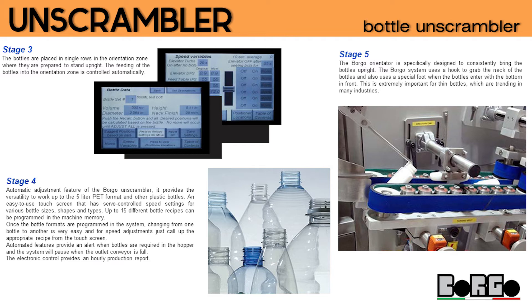Once the bottle formats are programmed in the system, changing from one bottle to another is very easy. For speed adjustments, just call up the appropriate recipe from the touchscreen. Automated features provide an alert when bottles are required in the hopper, and the system will pause when the outlet conveyor is full. The electronic control provides an hourly production report.